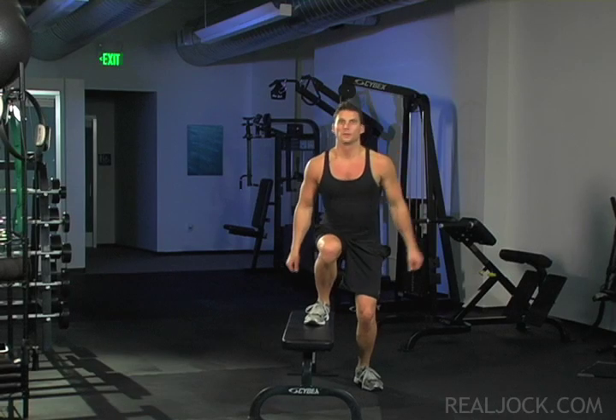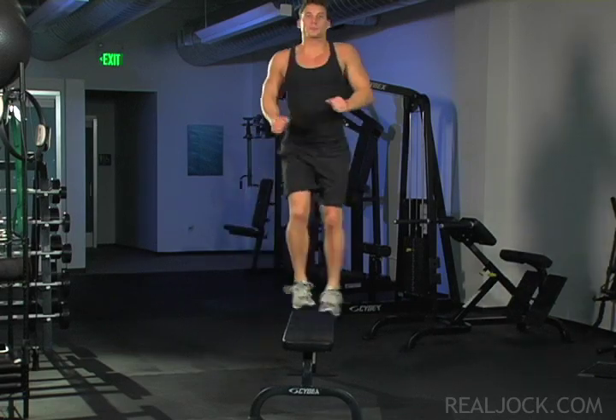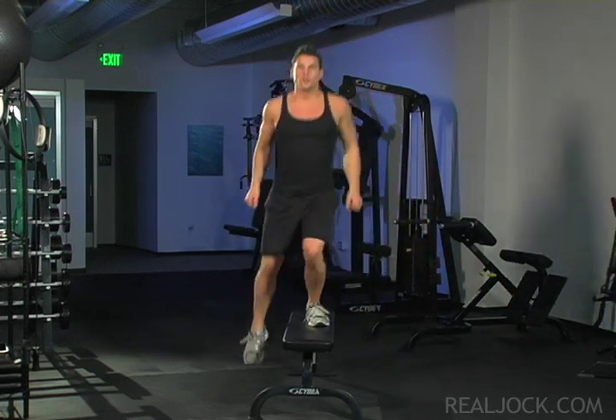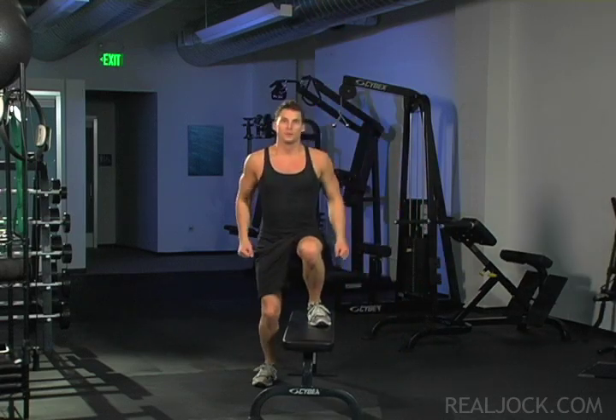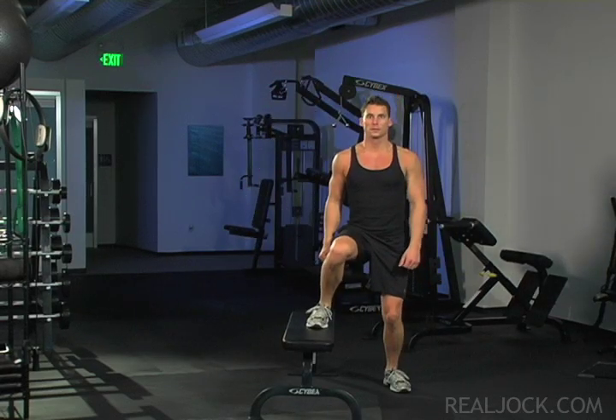Power side to sides over flat bench. Raise the foot nearer the bench and place it on top of the bench. Push quickly and powerfully off of the bench with the raised foot, change feet in mid-air and land on the opposite side of the bench with your other foot now on top.